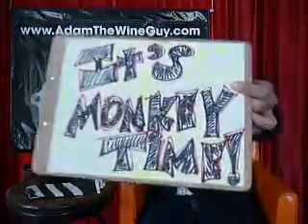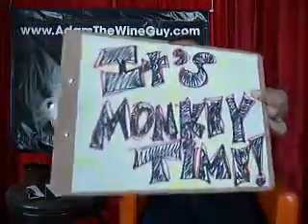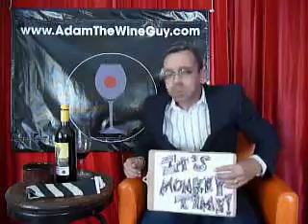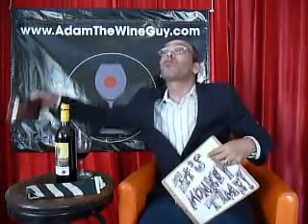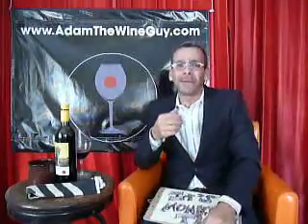Ladies and gentlemen, guys and gals, people of all ages — now it's monkey time in 3D! Whoa, whoa, whoa. Exploding with fruit. Big acid on this wine. Touches of wood on the finish.